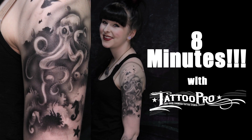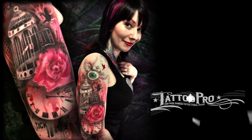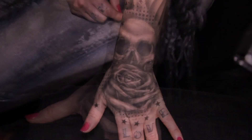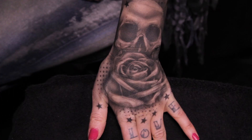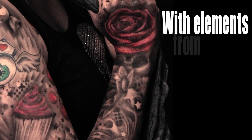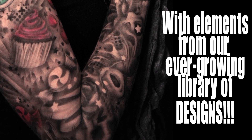Release your inner tattoo artist with this easy to learn stencil system that will turn you into a tattoo dynamo. These airbrush tattoos are created using a freehand technique that allows you to build any size tattoo from super small to full sleeve fast, with just the elements included in our ever-growing library of designs.